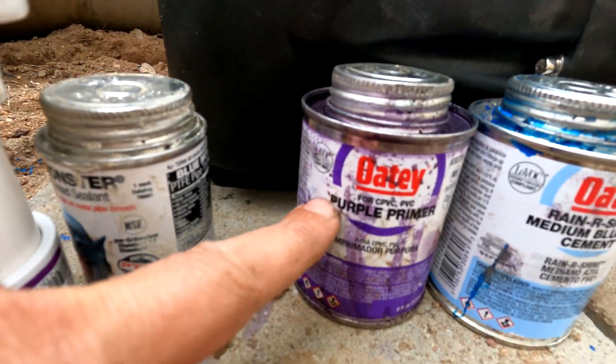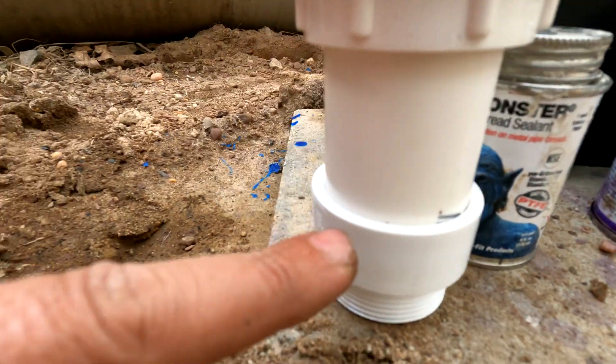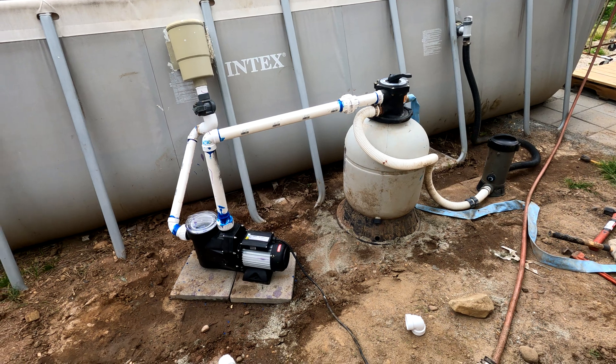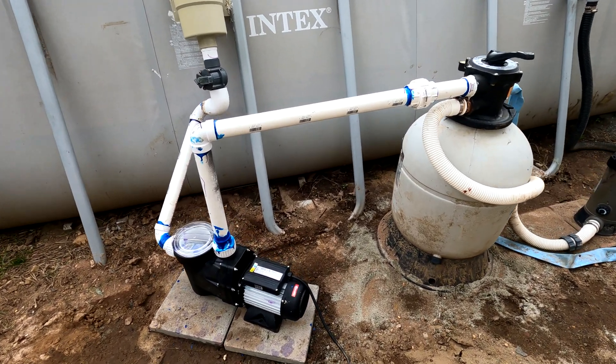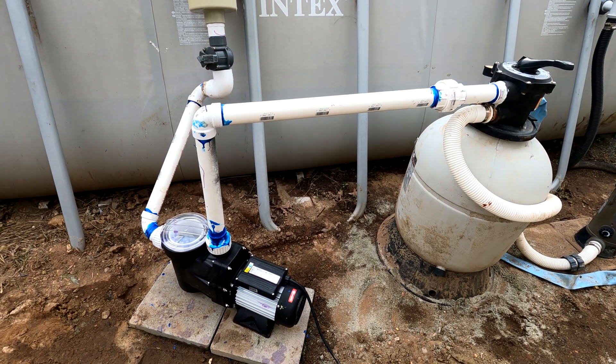So purple primer immediately followed by cement — while they're both wet, stick them together and that's how they're glued. And there you have it. That's how you plumb your pool to a pump that has no inner threads and only has two inch outer threads.